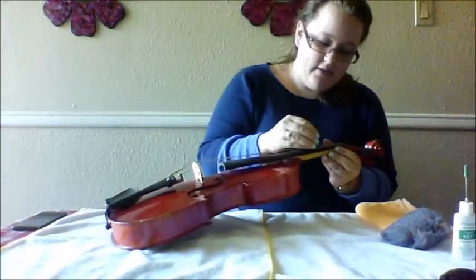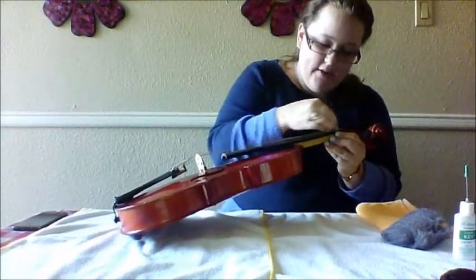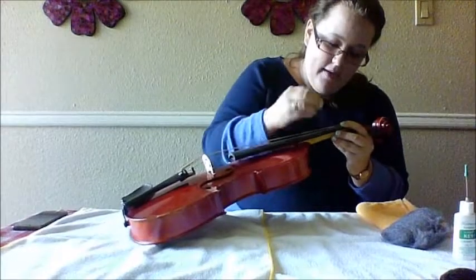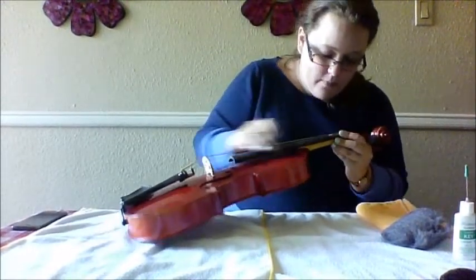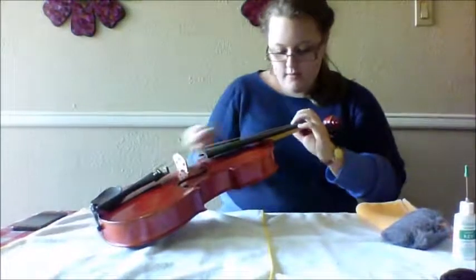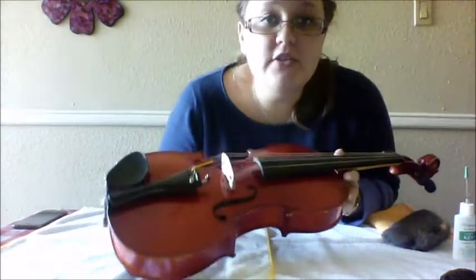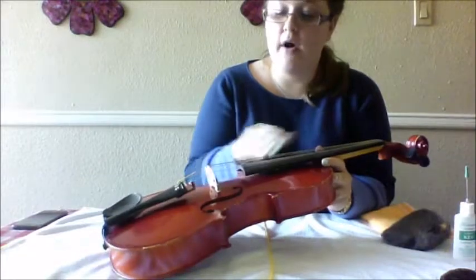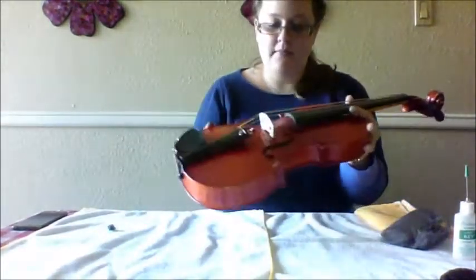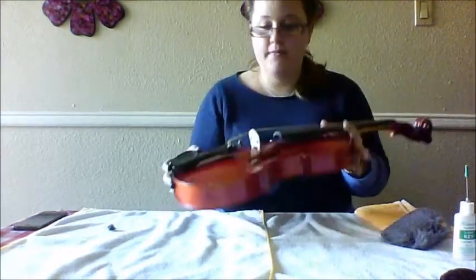You're just going to gently rub the steel wool back and forth. If you're worried about the strings, you can take them off — there's no problem doing that — but I just like to go ahead and do it with the strings on there since it's a little faster. We can see the white is going away. Once you've finished taking off all the sticky residue and rosin off of the fingerboard and strings, blow over it to get all the steel wool particles off. It helps if you're a wind player.